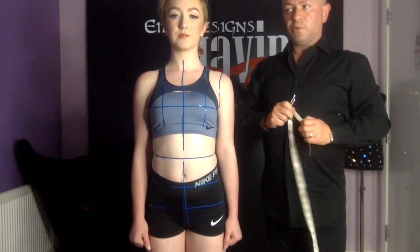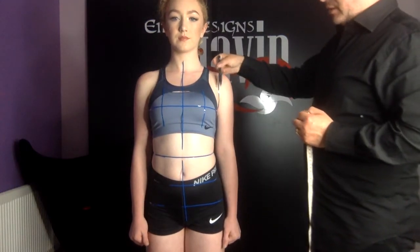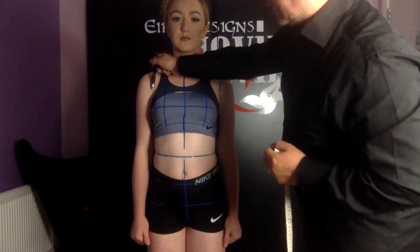The second measurement we're going to take is the cross chest. This is from the arm crease at one side of the body to the arm crease at the other.